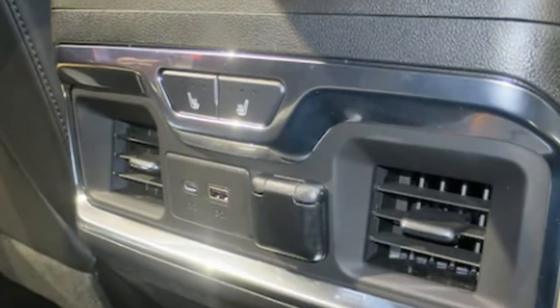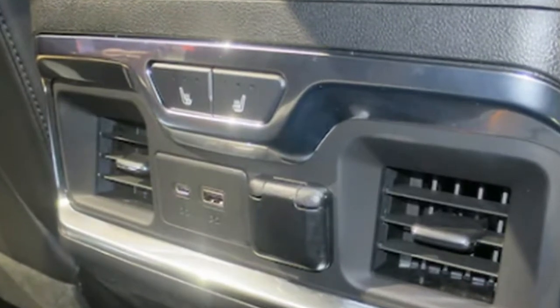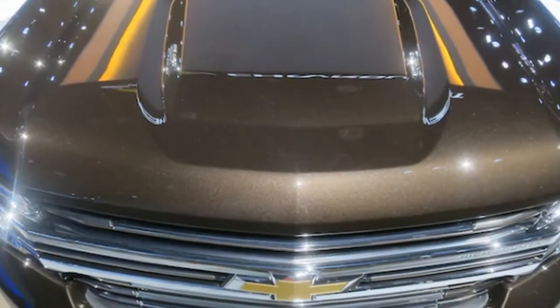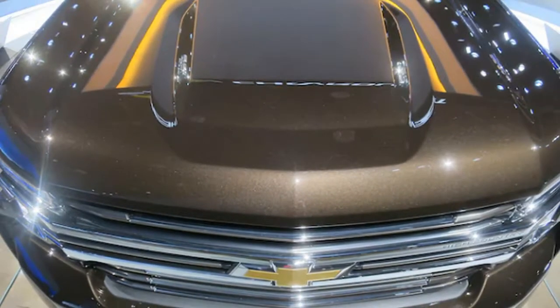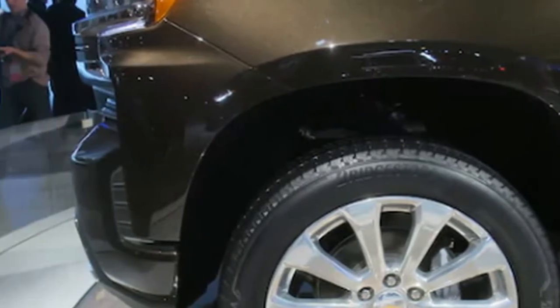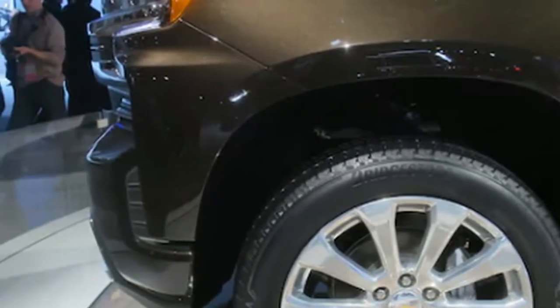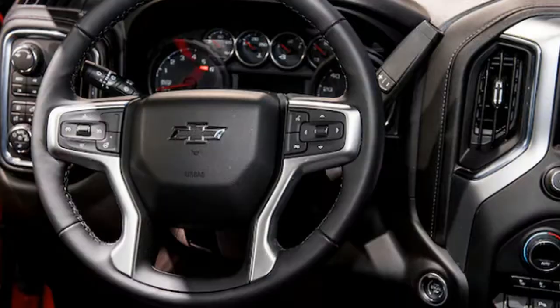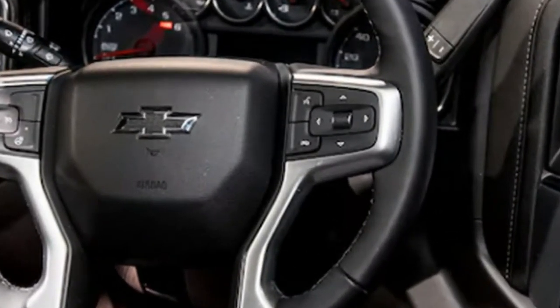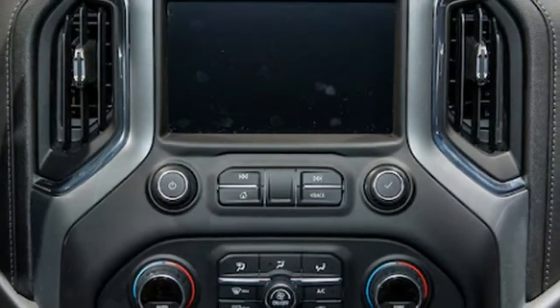The coolest one replaces that torsion bar with an electric motor and gear reduction in the bottom of the tailgate, and a pair of power assist closure latches like the ones that pull the Corvette doors closed once you gently latch them. Touch the electronic latch on the tailgate or double tap the tailgate button on the key fob and the latches release, then the motor spins to slow the descent of the lightweight aluminum gate.